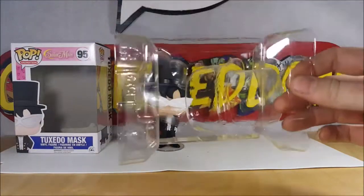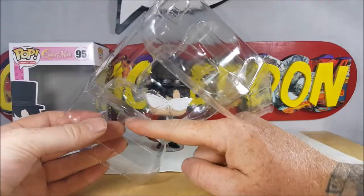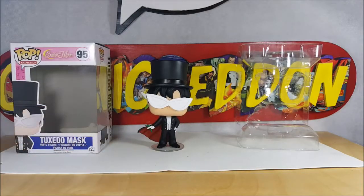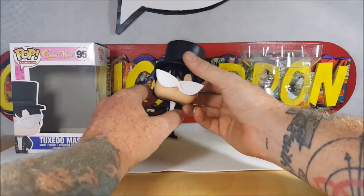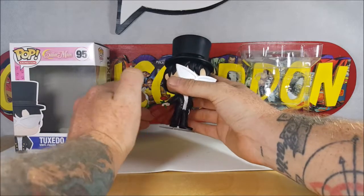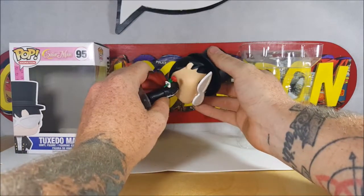First things first, you will notice the clamshell packaging — it does come with clips to hold it tight. He does come with a stand, but there is no place for the stand in the clamshell. I've always liked Tuxedo Mask; I liked him even more when he was the Moonlight Knight — the design of that costume was awesome. I hope sometime they do come out with a Moonlight Knight Funko Pop. With that being said, let's go ahead and take a look at Tuxedo Mask.